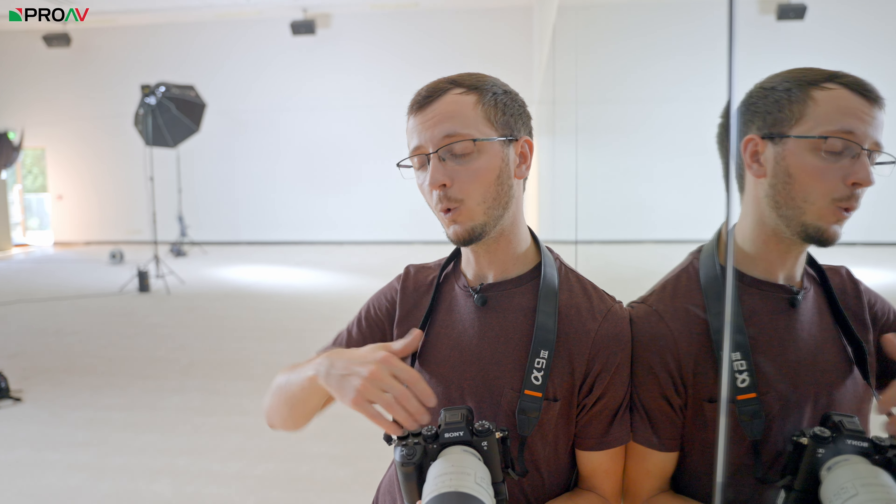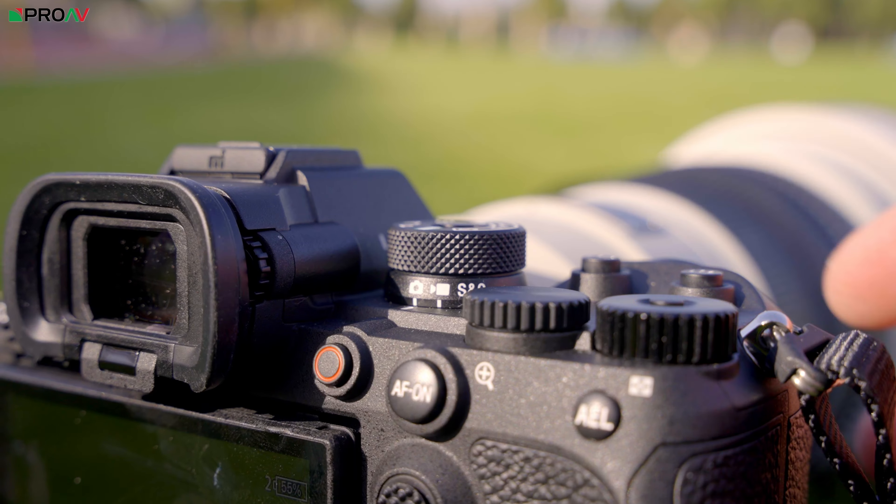Another feature that is a really big deal for some stills shooters is that the shutter speed can now be raised all the way up to 1/80,000. The A1 could do 1/32,000, so 1/80,000 is just incredibly fast.